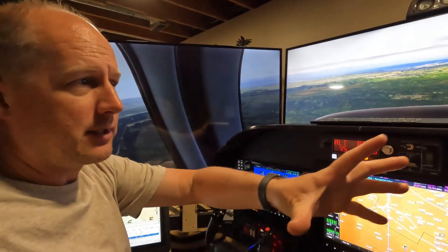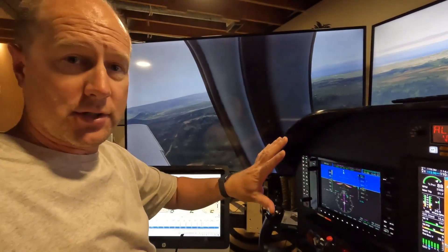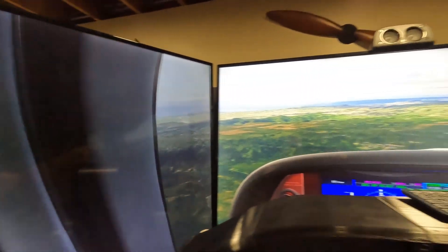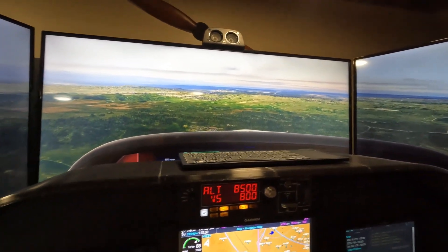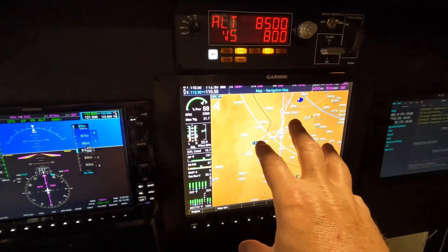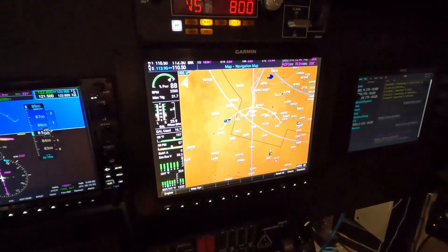Welcome back to Simproject everybody. Just doing a little VFR flying here in the Cirrus. If you saw my last video where I talked about the touch screen panel setup, I touched briefly on how I get so many monitors to work. I have six screens running — three primaries for the main outside view, a G1000, displaying a G1000 right now even though it's a G1500 screen.